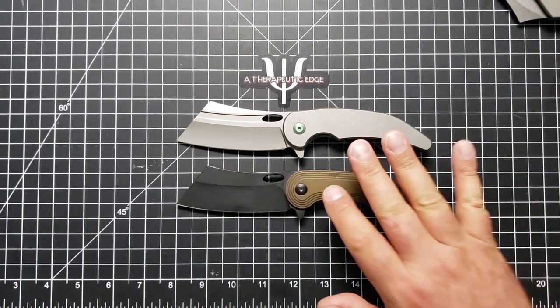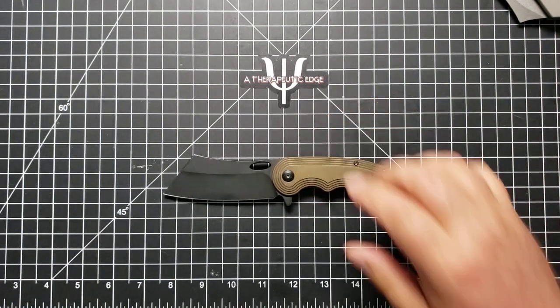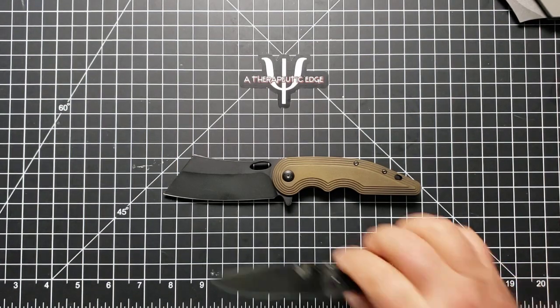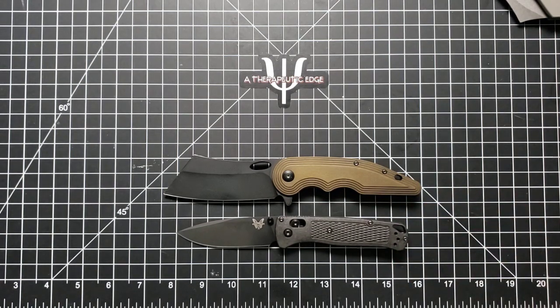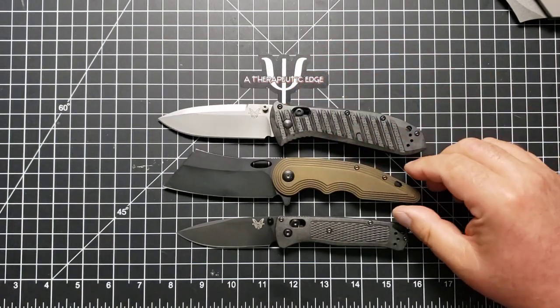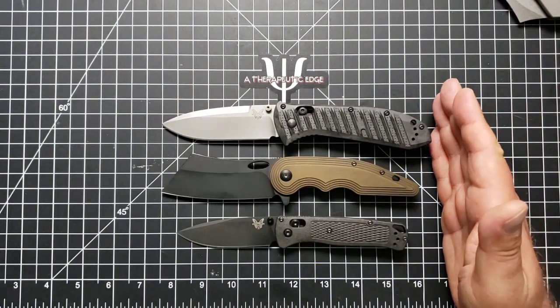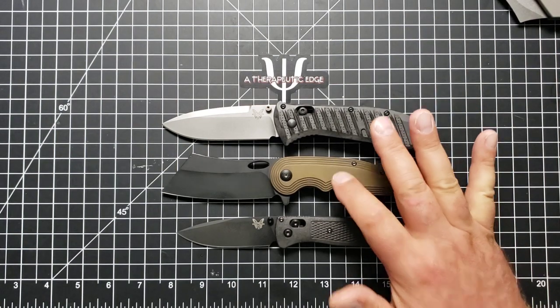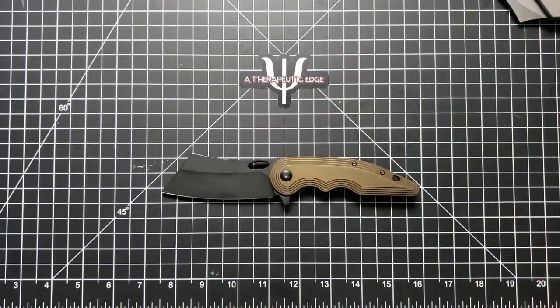Let's do some basic specs on this one, as we tend to do here on the channel. Let's do some size comparisons. Here it is against the Benchmade Bugout, and as you can see it is a much larger knife than the Bugout. If we put it up against the Presidio 2, you can see that the Presidio 2 is a little bit bigger, particularly through the handle. But the War Admiral V1 has as much, if not just a little bit more blade, which I think is very cool. It is a full-size knife and fun to carry for it.